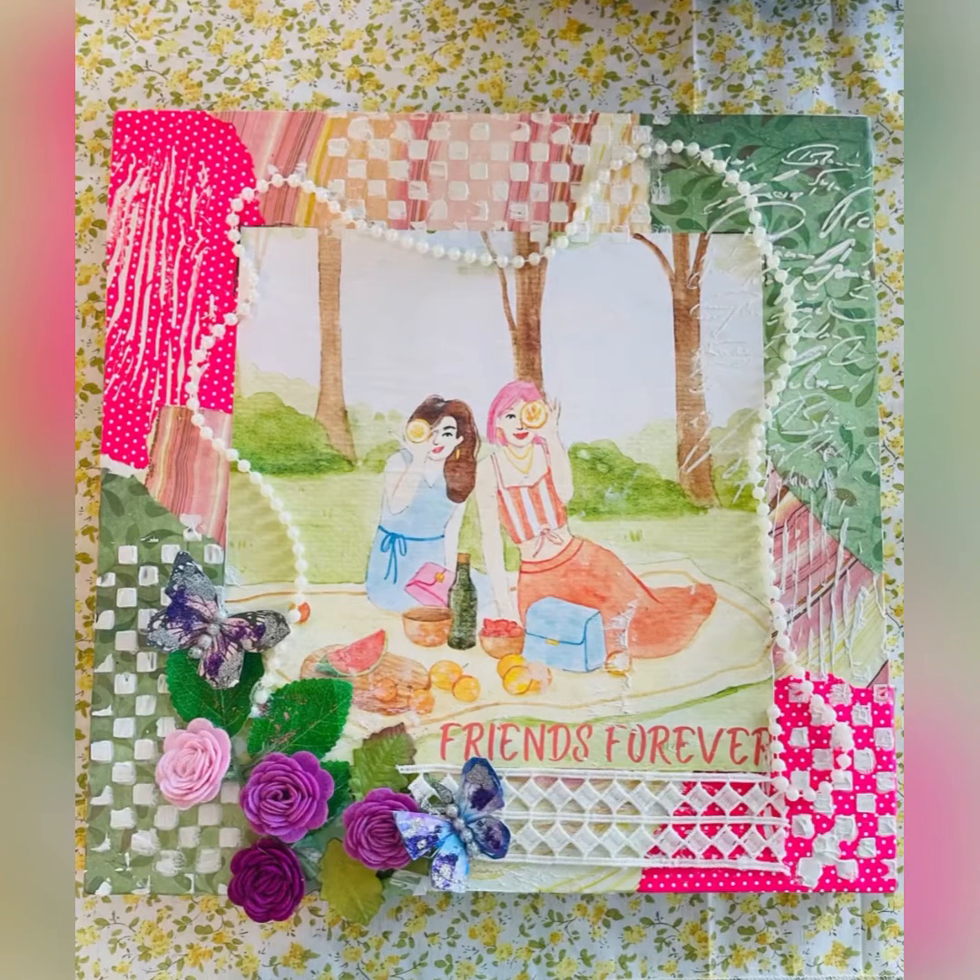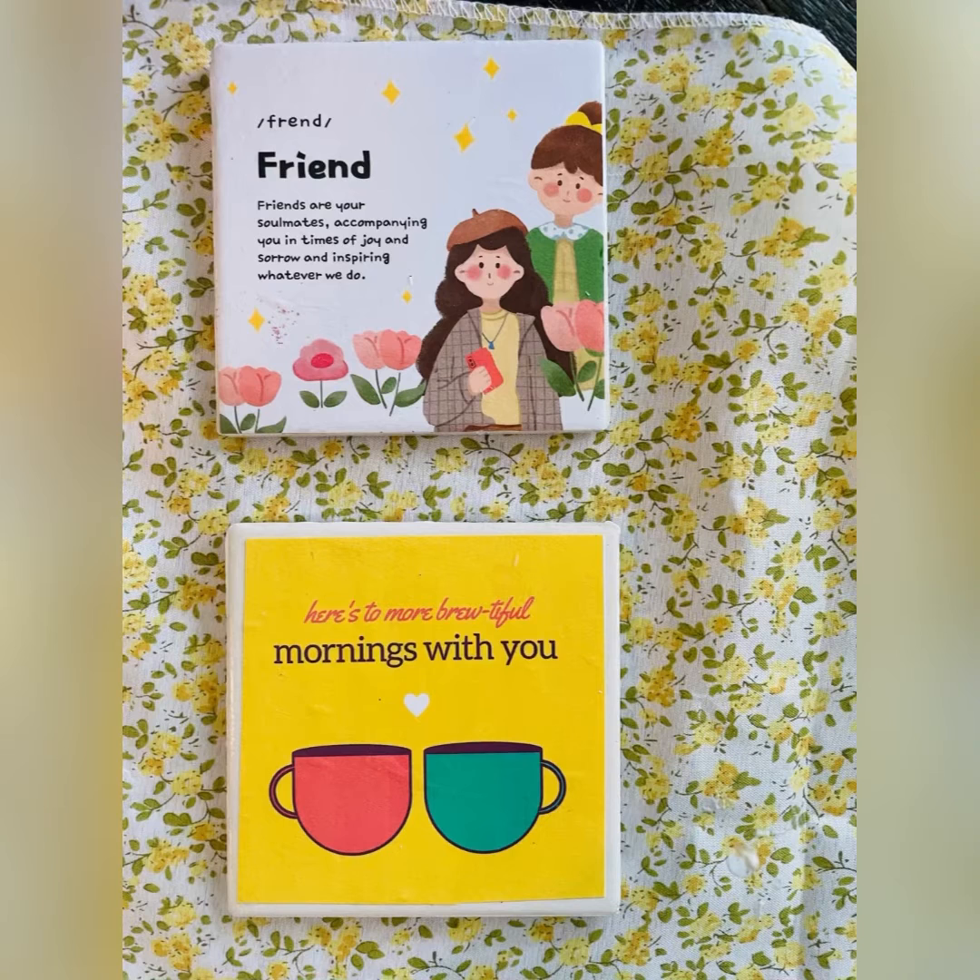Hi everyone, welcome to my channel Dreams DIY. In today's episode we are going to use printouts to make cute friendship day gifts for our friends. I'm going to make a mixed media art and two posters with different quotes written on them, so let's get started with our mixed media art first.